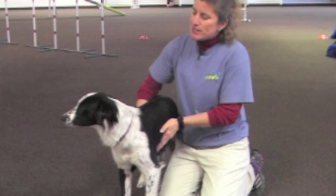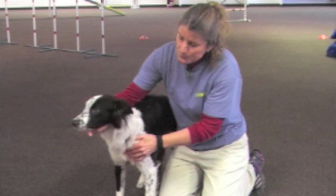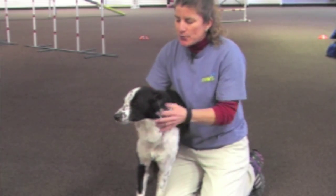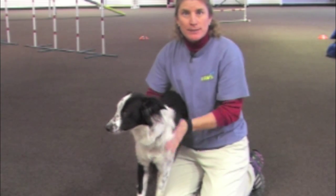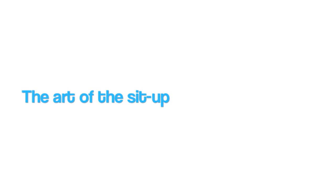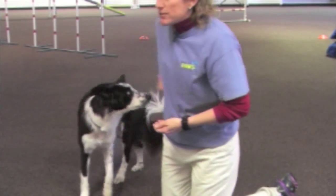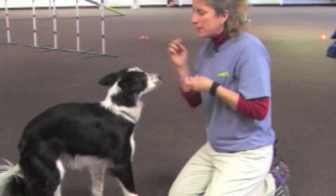I'm going to show you today how to get your dog to sit up. This is my dog Secret. Secret already knows how to sit up, but I'm going to show you how I taught her, and also how to possibly get a little bit of distance. We always want to use treats when teaching tricks because it gives them the motivation to do it.